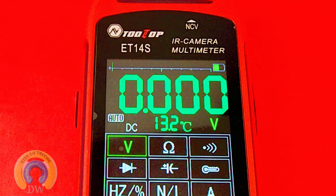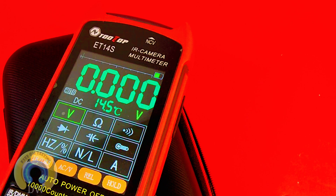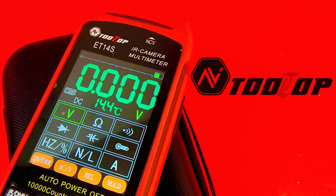Today in the Chippo Spotlight, brand new from Tooltop, the ET14S IR camera, multimeter, and so much more. A big keep-on-testing shout out to Tooltop — thanks so much for sending the ET14S in for this review.